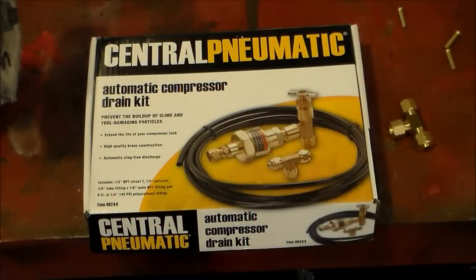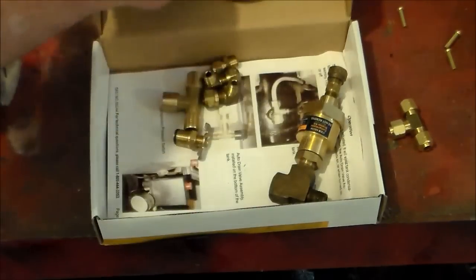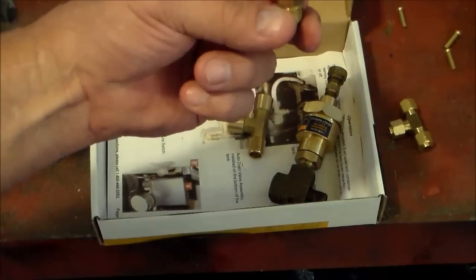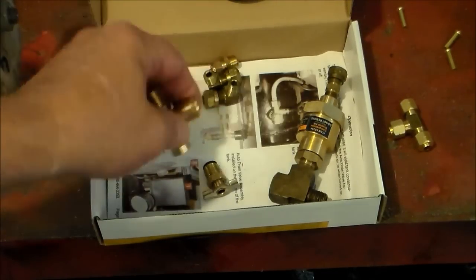This is the automatic compressor drain kit, also called a water ejector, that mounts to the bottom of your air tank. The part number is 68244. The kit comes with a little ejector valve, some hose, a fitting, and a little drain valve.